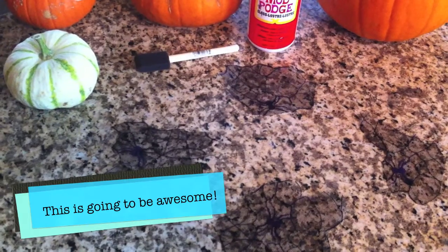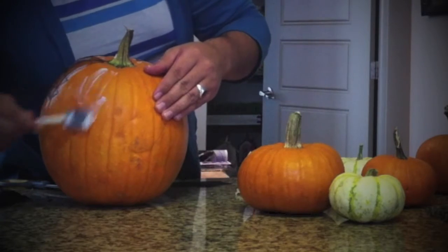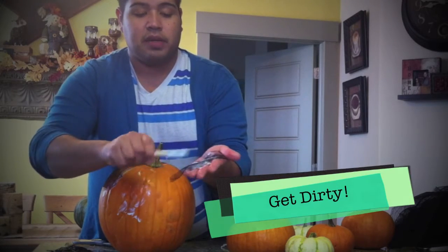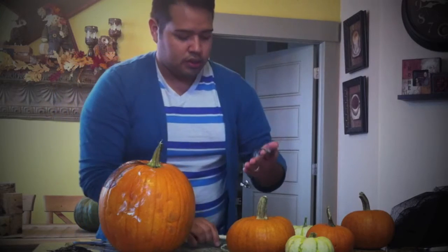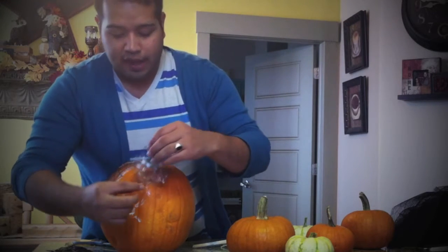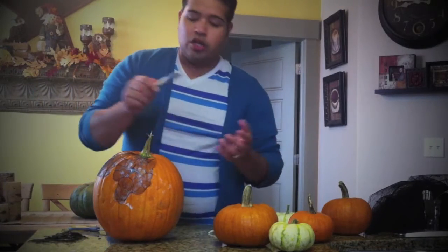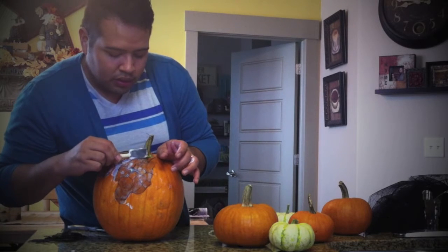So in order to get this creepy vine cobweb effect, you're going to want to make sure you cut your black lace around the pattern so that you're able to stick it on your pumpkin — I'll show you what I mean. First you go ahead and you put a coat, a very light coat of this Mod Podge on here. The Mod Podge dries clear. Grab your lace after and apply this Mod Podge just on top, kind of like that. I know it's a little messy, but the end effect is really cool.